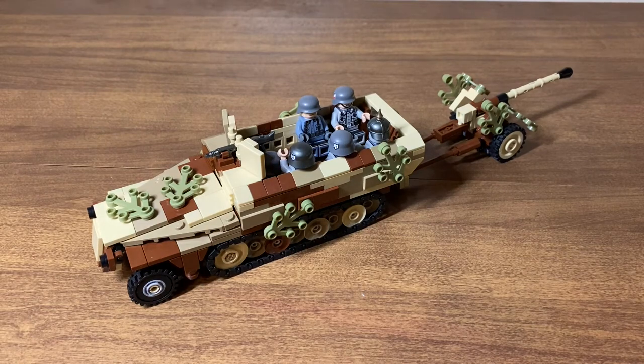What's up guys, this is Berry Bros Productions. Today we have a review of the Brick Mania SDKFZ 251 Ausf D plus Pak 40 in the ambush camo. So let's get right into it.